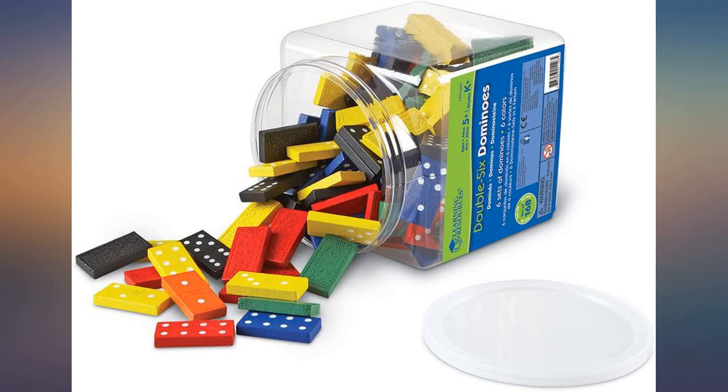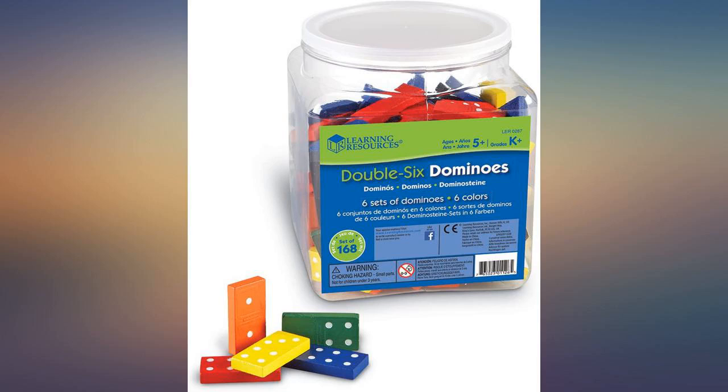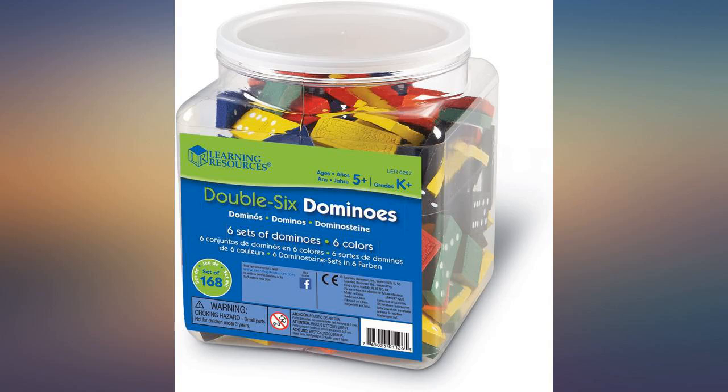I bought these for my son's school science project. I specifically wanted some dominoes that were slightly smaller and lighter than normal, unlike standard dominoes which are larger and heavier and made of solid polymer.